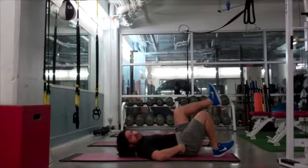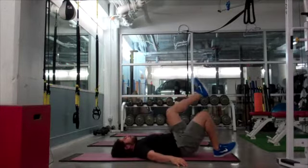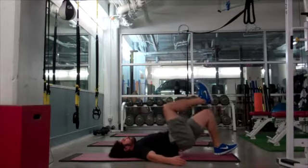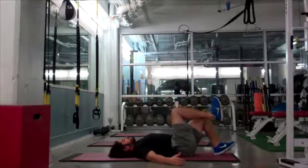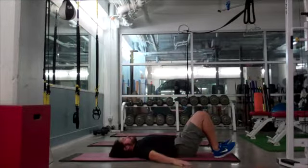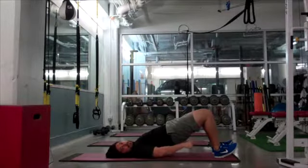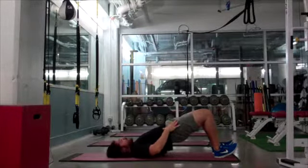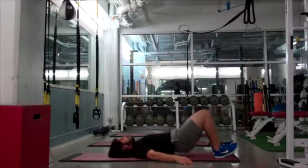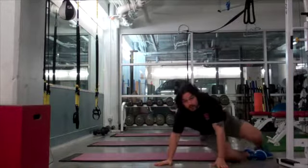After that I'm going to do a single leg bridge — I switch sides. Then I do both legs. Make sure to squeeze your butt, drag through your heels, and open up in front of your hips. And that's the end of the core.